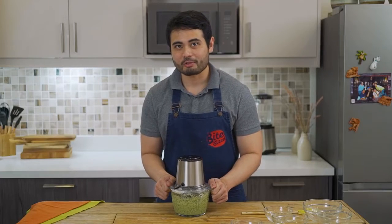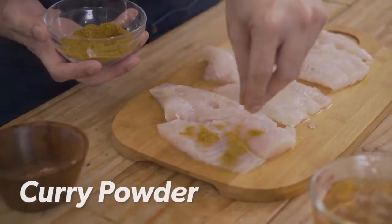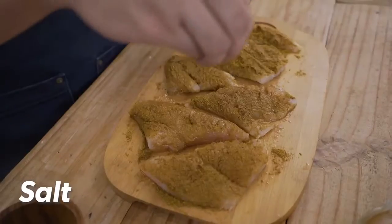Now our green sauce is ready. It's time to work on our fish. We grab our fish fillet and we're gonna coat it with curry powder and salt.